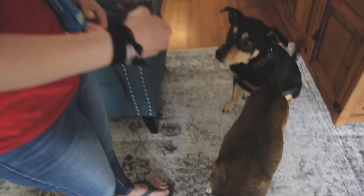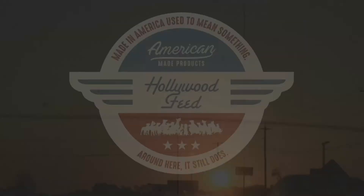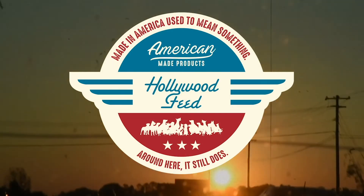As a pet owner, you want to feed your pet something high quality and a product that you can trust, and they trust us to feed them the best thing. When you do that, you create a connection — it's not just a four-legged thing walking around your house, it becomes a member of your family. That connection is really driven by the things that you feed your pet. Made in America used to mean something, and how we feed them, it still does.